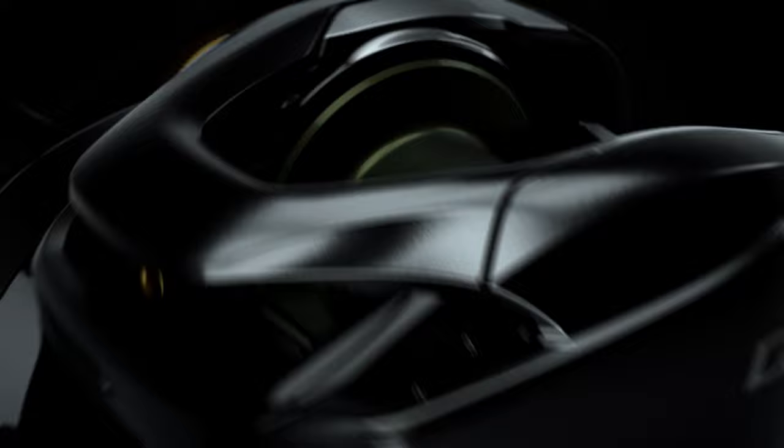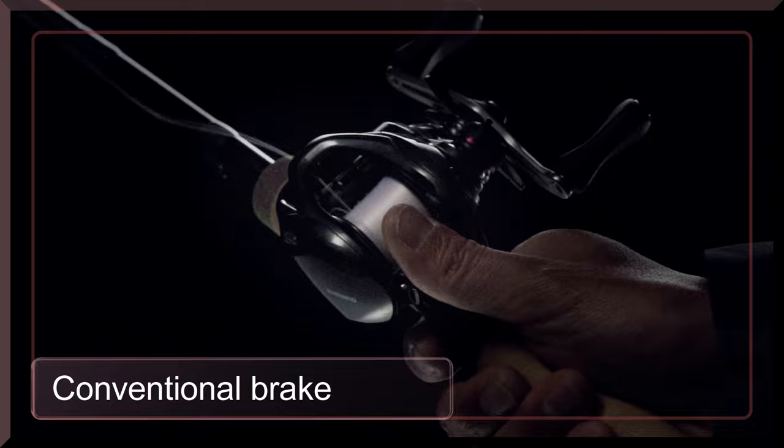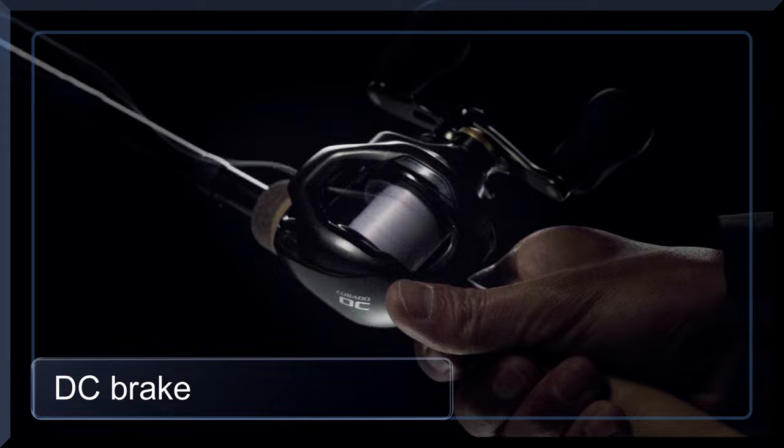Introducing Shimano DC Braking. The new DC Brake is constructed to provide trouble-free casting to anglers. Conventional braking systems require a substantial amount of thumbing to prevent backlash, but DC Brake eliminates trouble and reduces thumbing, providing ultra-long distance casting with less thumbing and trouble.